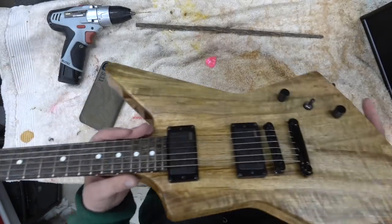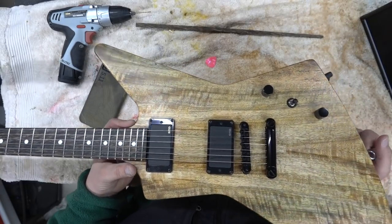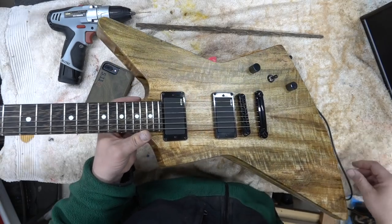It's a set neck with a four degree neck angle. I've got EMG pickups — I actually got a donor guitar that I bought for another project. It had its headstock cracked off and had some EMGs in it, and I thought that looked like it should be it.